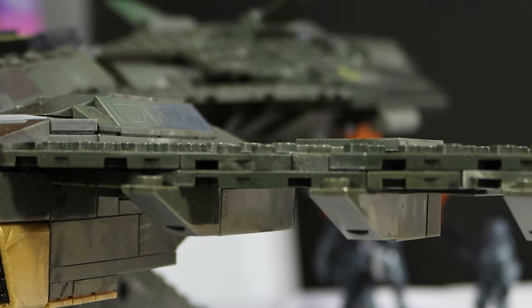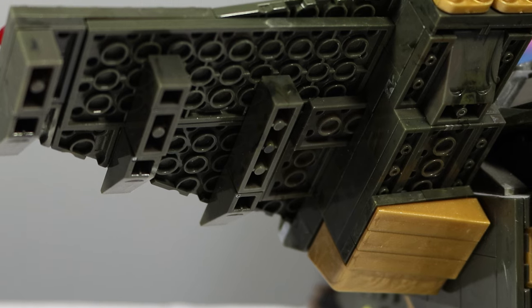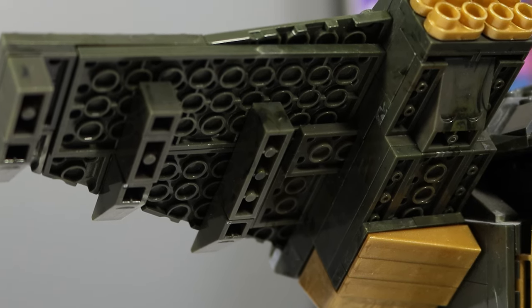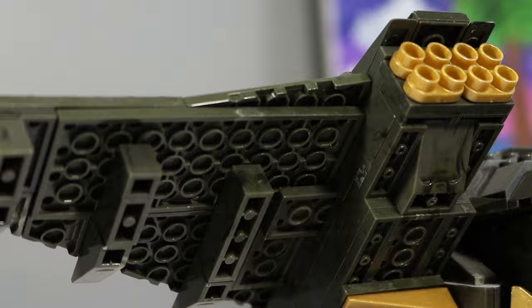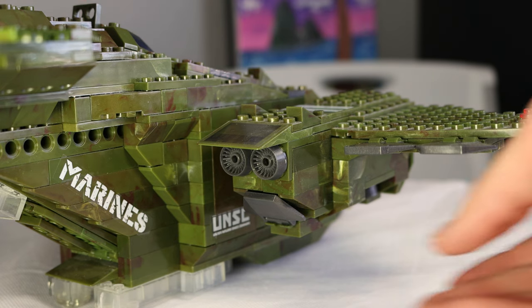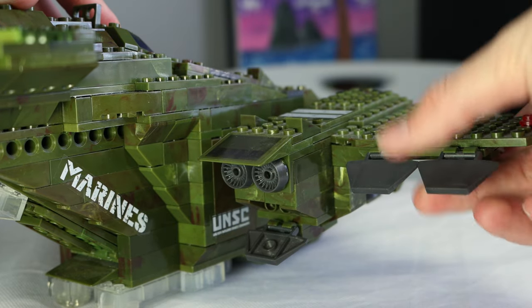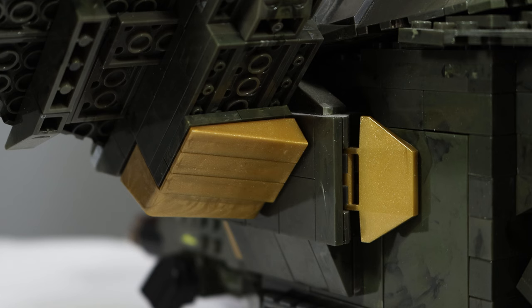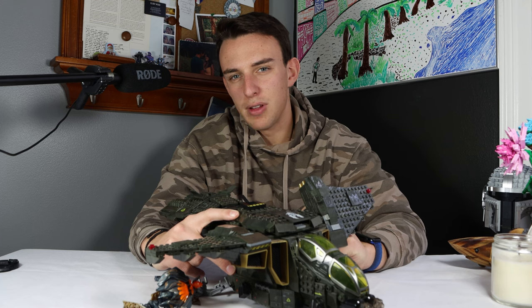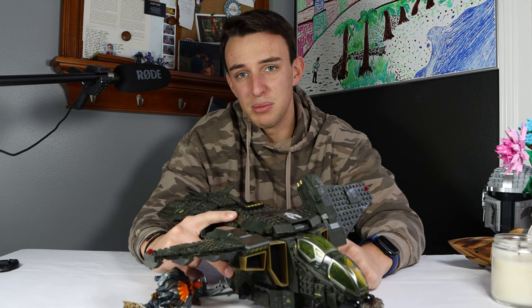The wings on this one are built up using triangular plates rather than giant pieces, which creates a good shape, but looking around on the back of the wing it's just kind of barren. Unlike the Pelican of old, this one has some thruster pieces to represent the thrusters coming out of the back of the wings, but there are no flaps connected to the wings, and the bottom just looks like a bunch of anti-studs. There are no thruster pieces like the original had, which seems like a downgrade. They do include some gold pieces on the bottom and a flap that can move, but I don't know why this flap would ever be necessary — it's just 343's design.